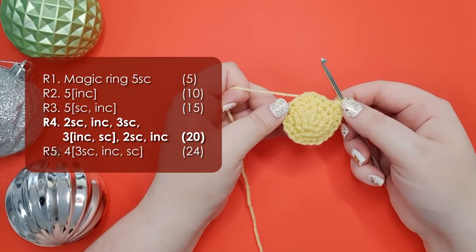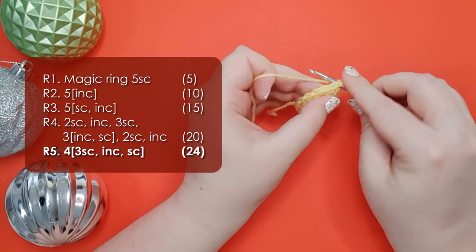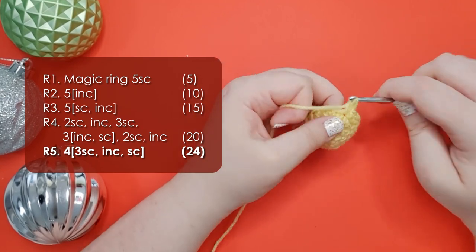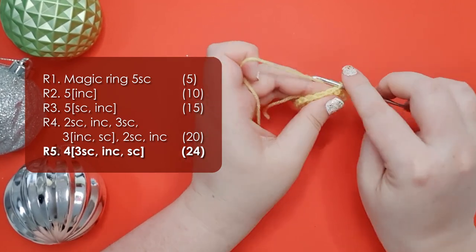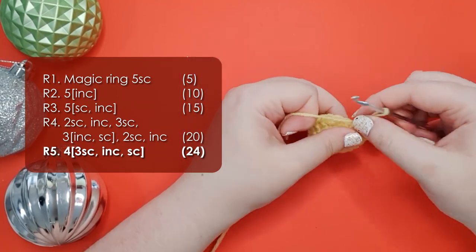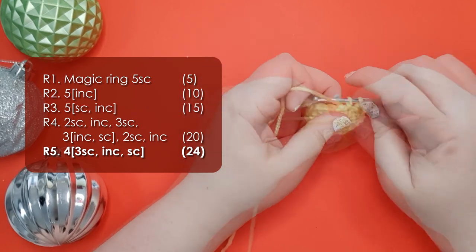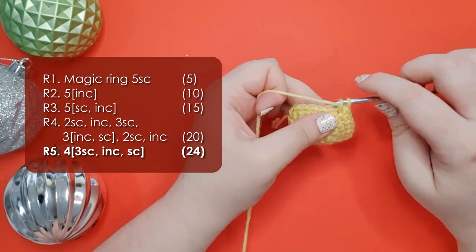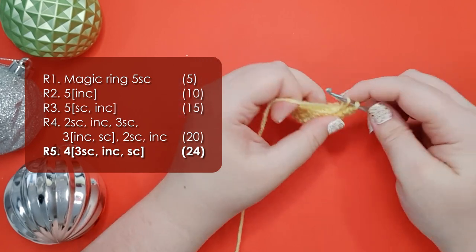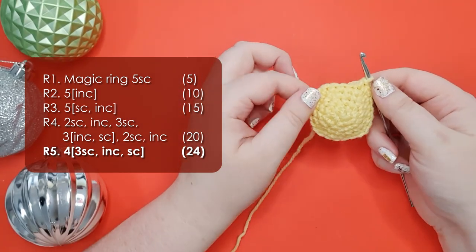You should count and make sure that you have 20 stitches around. Now for round 5 we're going to work 4 repeats of 3 single crochet, an increase and then a single crochet. There is our first one and we're going to repeat that 3 more times around to bring our stitch count up to 24. What you should be able to see is we've gone from our 5-pointed shape to a kind of rounded 4-pointed shape.